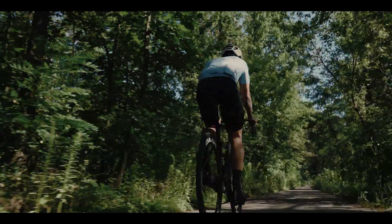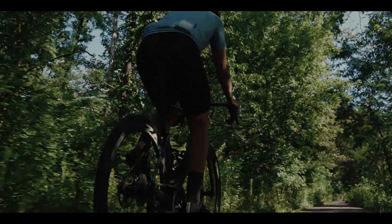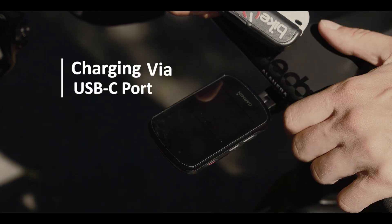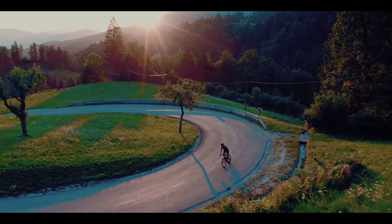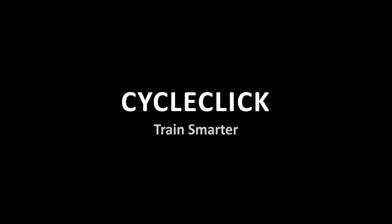Because progress belongs to those who go further. You just need your bike, CycleClick, and the drive to go further. This is your ride, your work, your progress. Make it count. CycleClick. Train smarter, go further.